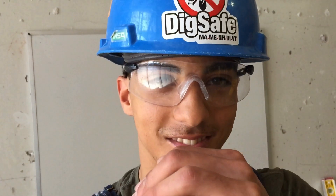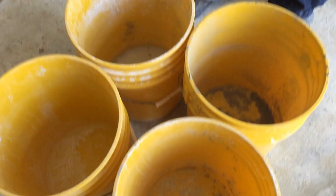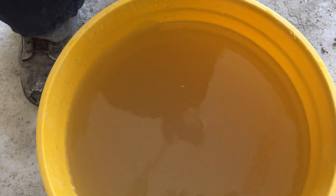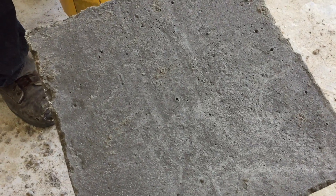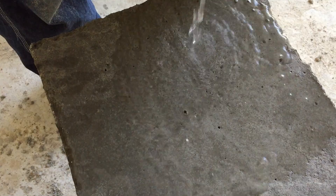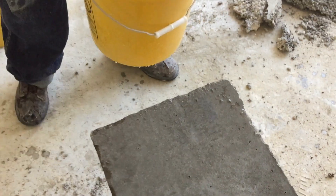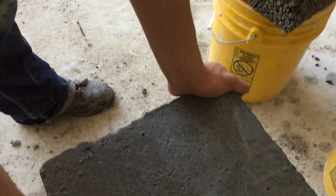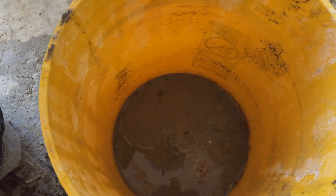Alright, let's do some testing. As you can see, all these buckets are empty. Now I'll pour water on the standard concrete — it's a no-brainer. Alright, just saw it drained right off the sides.